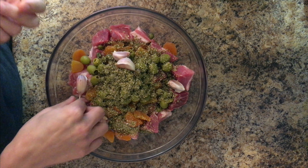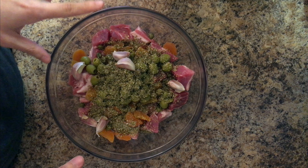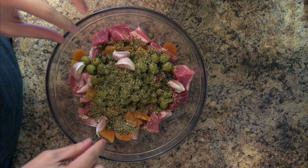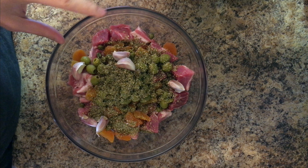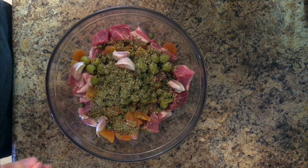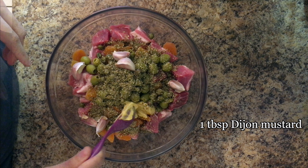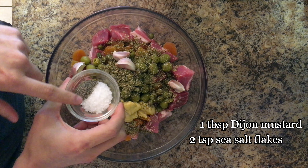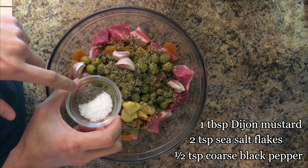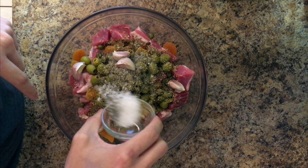Then six cloves of garlic. I'm leaving the garlic cloves whole like this — you don't have to peel, chop, or anything, just leave them whole — because that way you won't get the harsh taste of garlic. After low and slow cooking, it will become so mellow and sweet. Then I want a heaping tablespoon of Dijon mustard, about two teaspoons of sea salt flakes, and half a teaspoon of ground black pepper. If you're using fine sea salt, just use a teaspoon to start with.